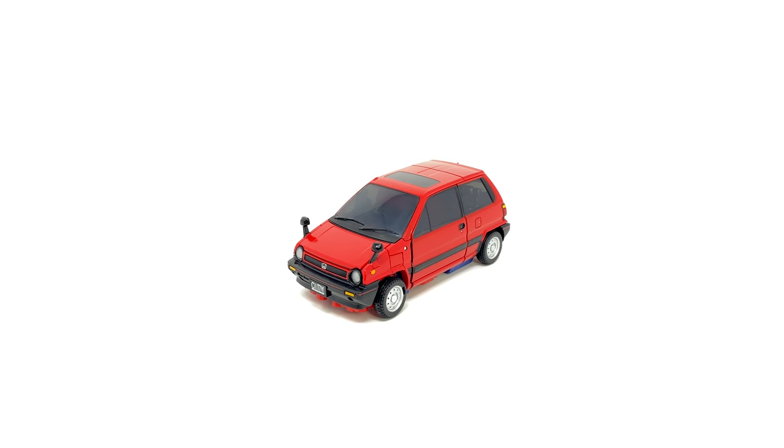Hello everybody and welcome to the channel. In today's video we're going to be taking a look at the newly released Takara Tomy Transformers Masterpiece MP54 Reboost. This guy is of course the twin repaint of the upcoming Masterpiece Skids, and without further ado let's get straight into the video.